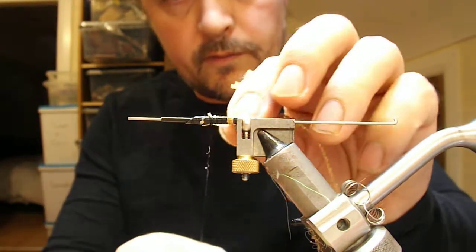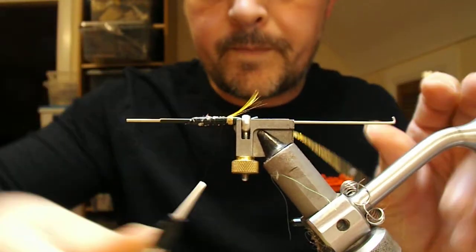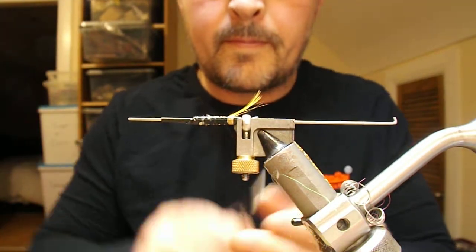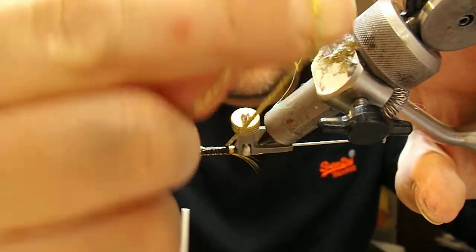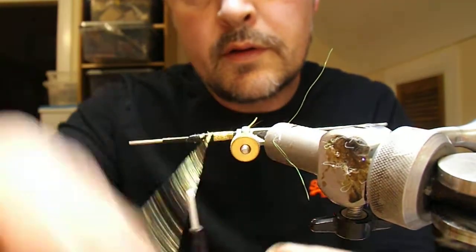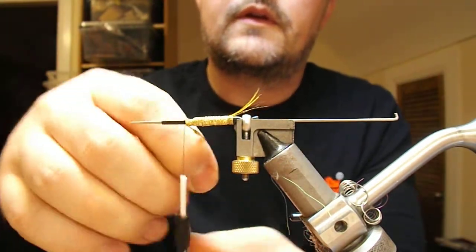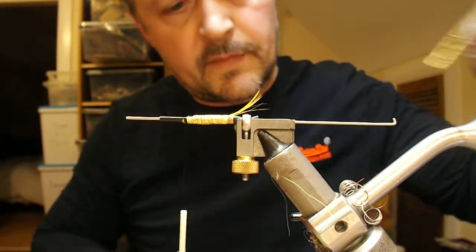The body is going to be a holographic gold flat braid — tie that on this side. For a bit of added security you can put a bit of superglue on the body. Using the rotation part of the vise you can check that your body is tight up to your butt. Wrap that forward, tie it off, and fold it back on itself for a bit of added security. A couple of wraps secured — very simple body.